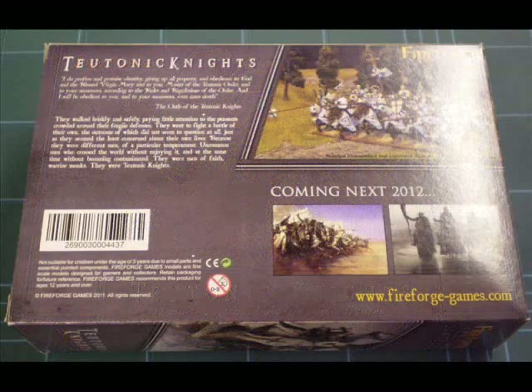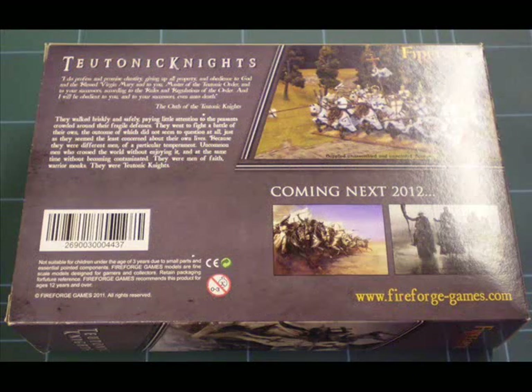If you look on the back, it gives a brief overview of what you get in the box. There's a nice picture in one corner, and also some teasers about what's coming next — more of that later.